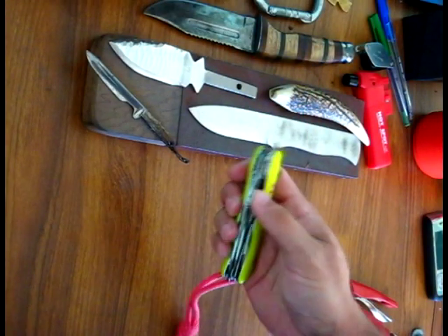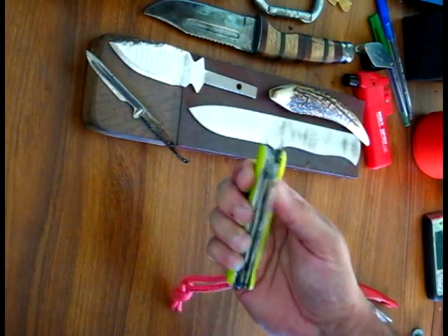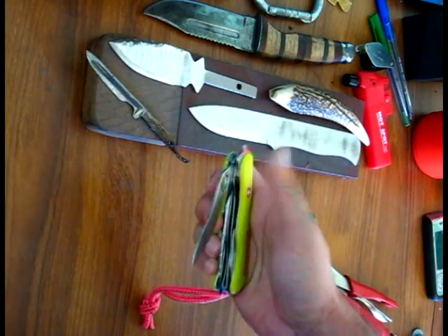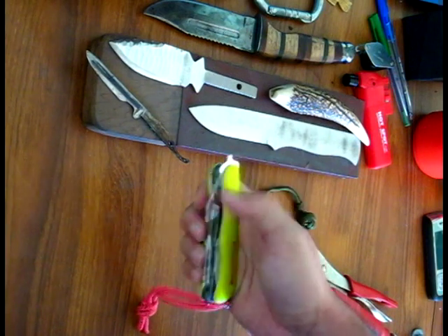The other thing is this is the only part of the knife that actually has a finger hole for one-handed opening.